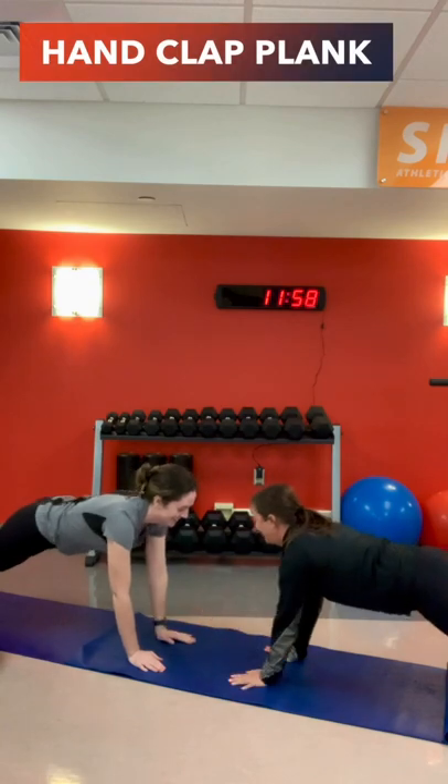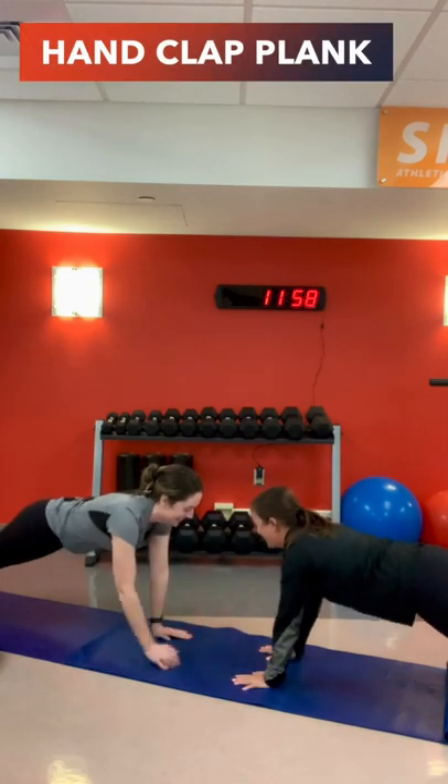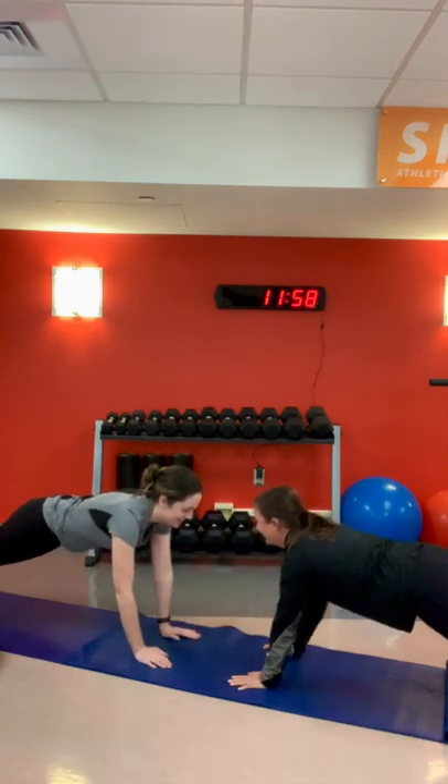Hello and welcome to today's workout Wednesday partner inspired workout. Our first exercise is a plank to hand clap. Keep your back flat and place your hands underneath your shoulders.